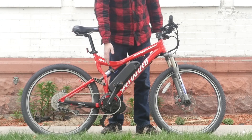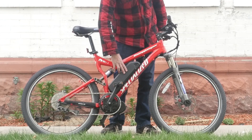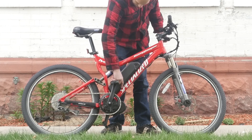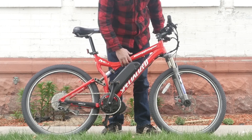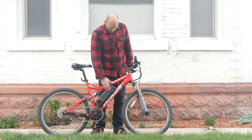So we've got the BBS02 750-watt motor and a 52-volt 14-amp-hour battery. It's the slim profile one — it just barely fits in the frame. I was worried it wasn't going to fit in there, but it does.